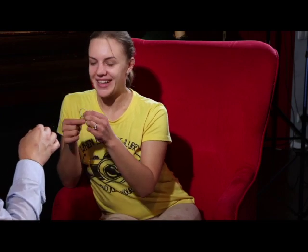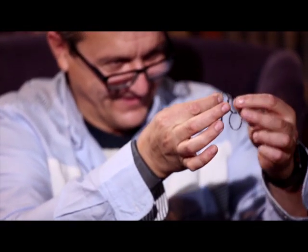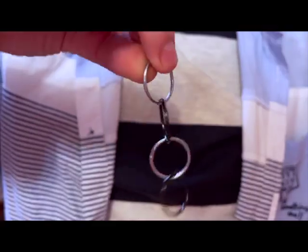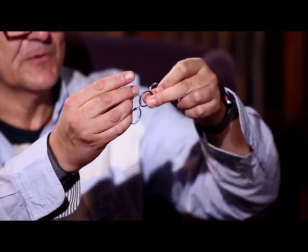I'm going to show you how to connect the ring. Just blow. Blow here. Up. Yes. Wow. It works, yeah. Another one. Now all rings are connected. You see?